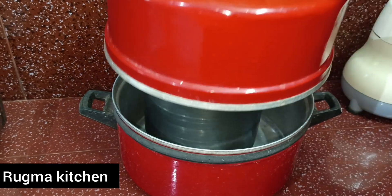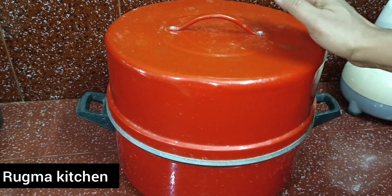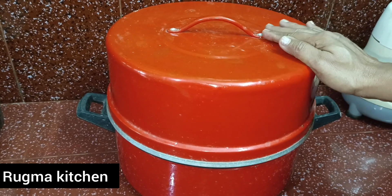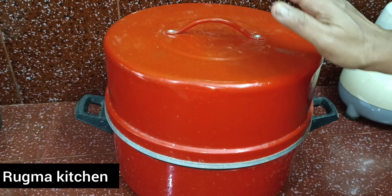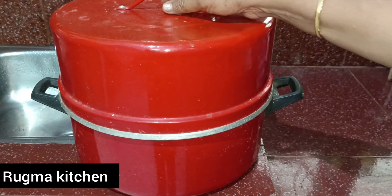We are going to need it with the dough. We are going to trim the dough. I will mix it like this and cook it as well.